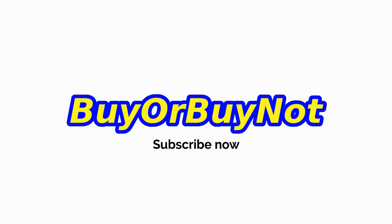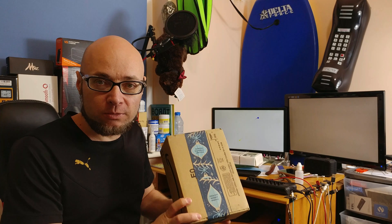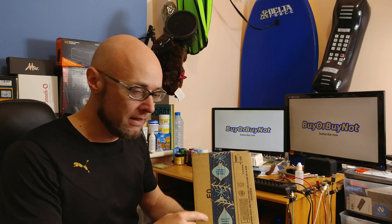Netgear Wi-Fi range extender. Let's see what we get in the box. So this is the Wi-Fi range extender that I got in the box. Let's get it open and see what we get inside.